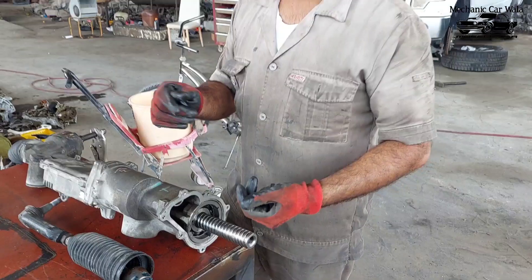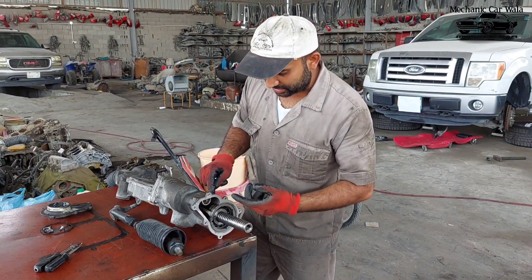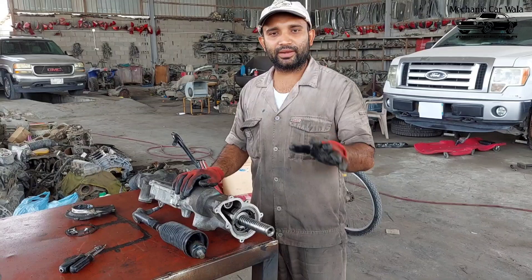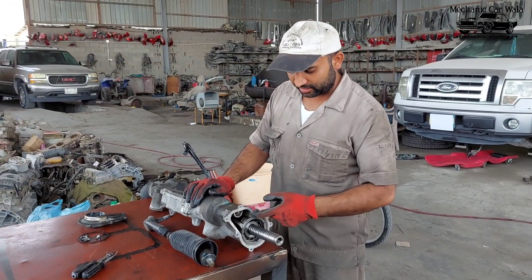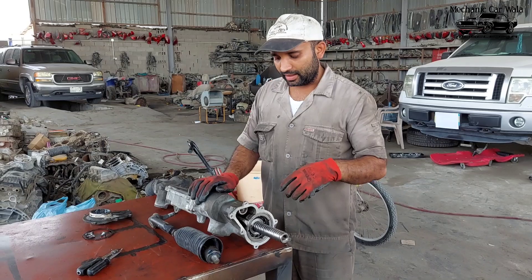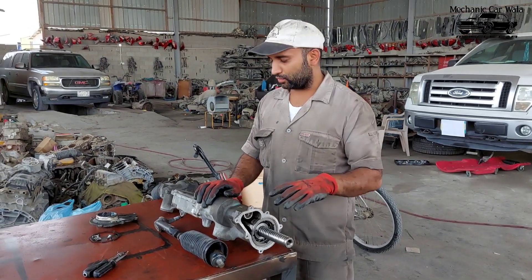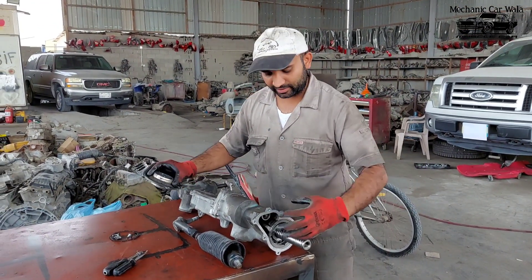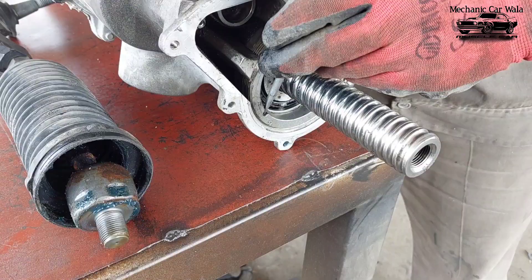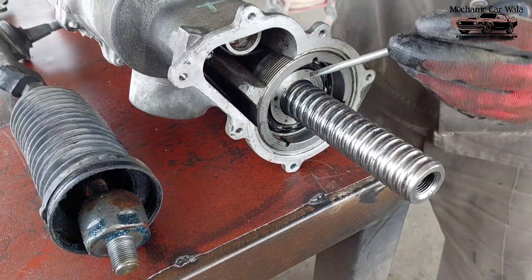As you rotate left or right it's making a strange noise, like a bearing noise. So there are three bearings — one on the rack and two bearings on the other inside with this drive-in pulley. So how can you open it? First of all, open this one from here, and now I am going to open this from here like this.